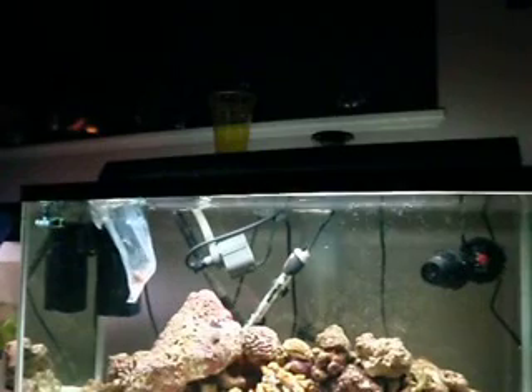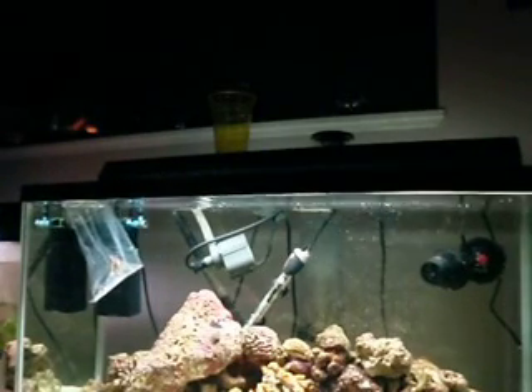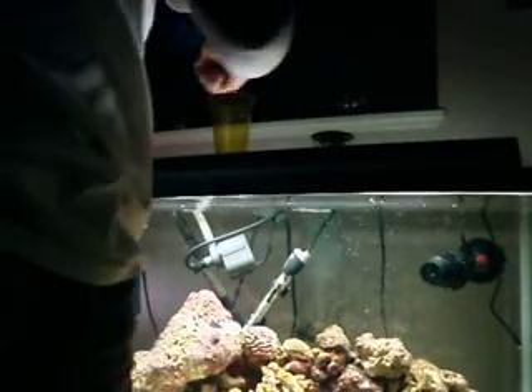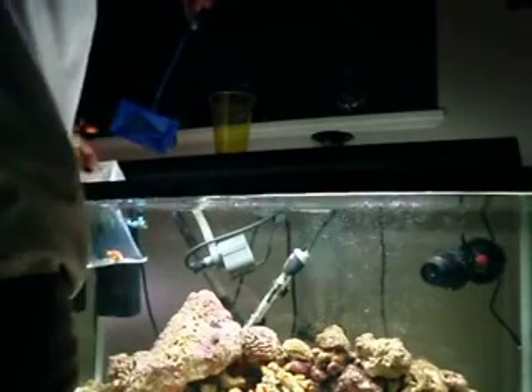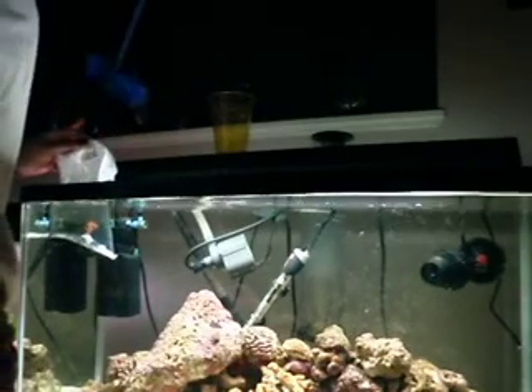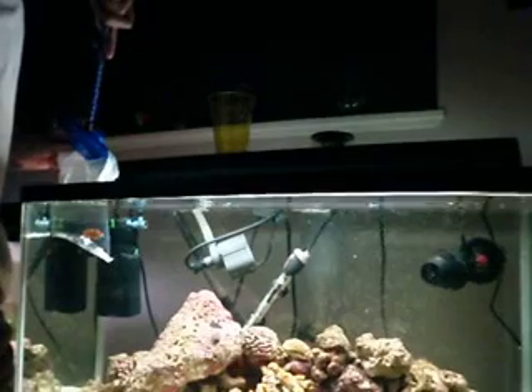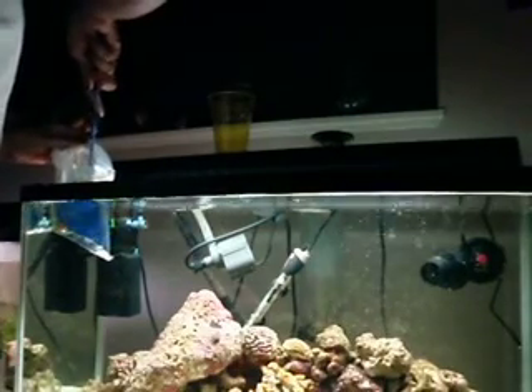I'll release Marlin first and you'll release Beaver after me. I'm going to take the bag water out and throw it out. Now your turn. Just gently put it in the net, put the net in the bag, and then put it in front of the fish.